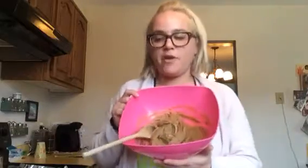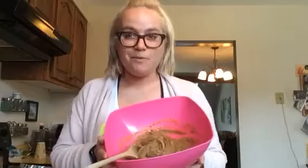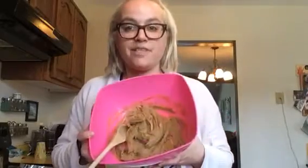In this large bowl, I've already put in three quarters of a cup of sunflower seed butter and a quarter cup of maple syrup, and I've already mixed those up very well. It's like a thick paste, and now I'm going to add my dry ingredients.